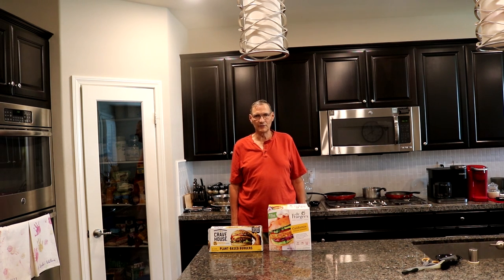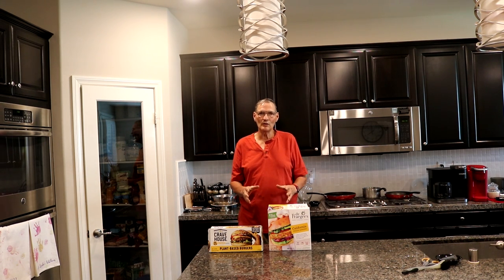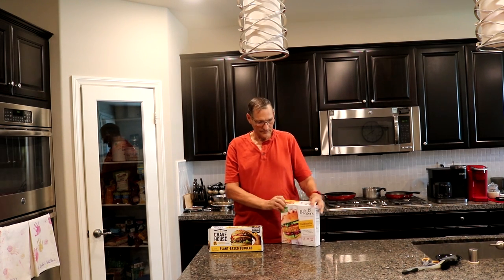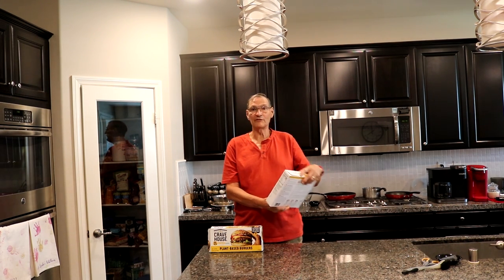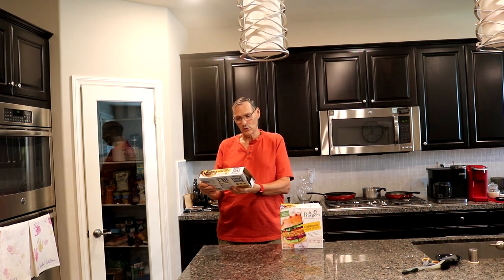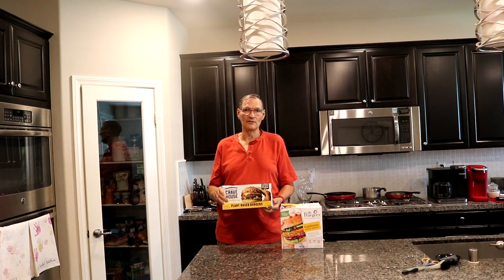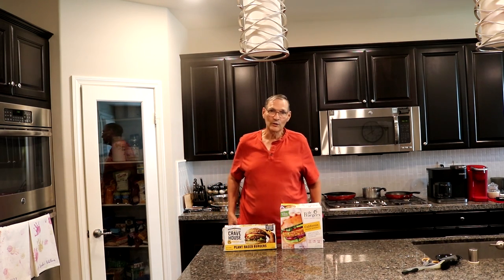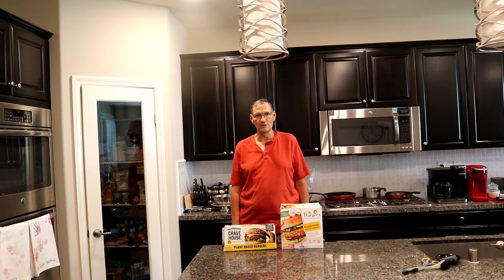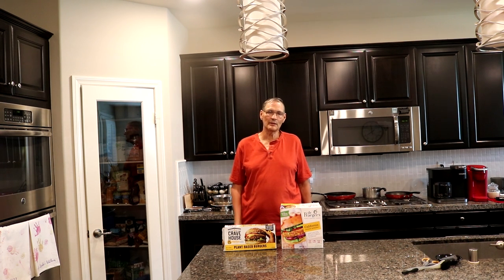Welcome to LT Vegan Living. Today I'm going to give you two plant-based burgers. This is a product review on Dr. Prager's California veggie burger. This one here is Kravehouse 21 grams of protein plant-based burgers. I've learned that since I've become vegan, now almost seven years, that I am really picky about my processed foods, and that's what this video is about.